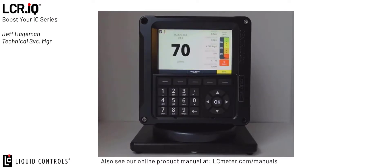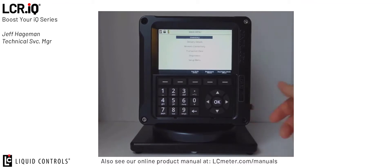To start, we're going to put the IQ register in the calibration position. To do this, just thread the bolt out on the side of the register about six turns. Once you do this, the register will enter the calibration mode. You'll see it's automatically turned to the main menu. If you have a ticket printer connected, it will also print a ticket at this time.